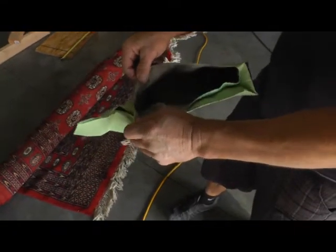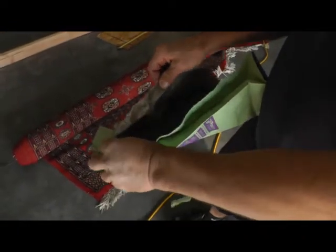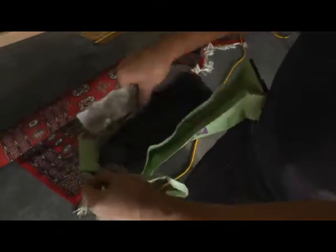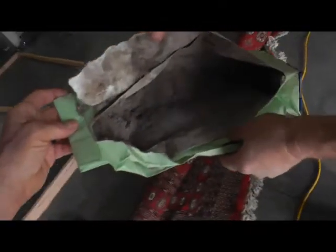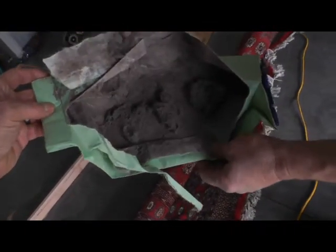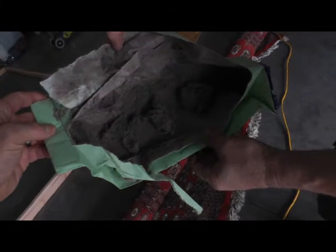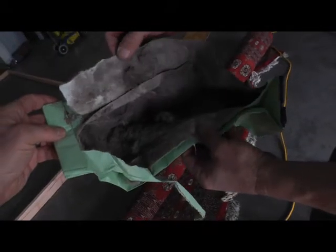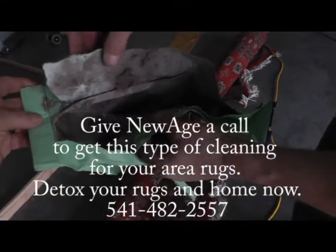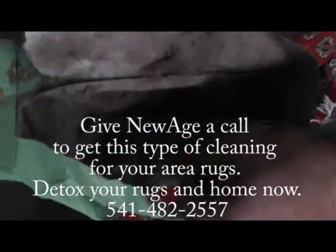So after John dusted the rugs and used that certified pile lifter with the dual motors, he vacuumed the rug with a brand new bag in a HEPA vacuum cleaner — and this is still what has come out of the top of two rugs. This bag was brand new when he started. This is just what John's getting out of these carpets — it's absolutely amazing. With the HEPA filter you're collecting 99.9% of the soil, and all this fine dust you can see falling right there. Thank you, John.